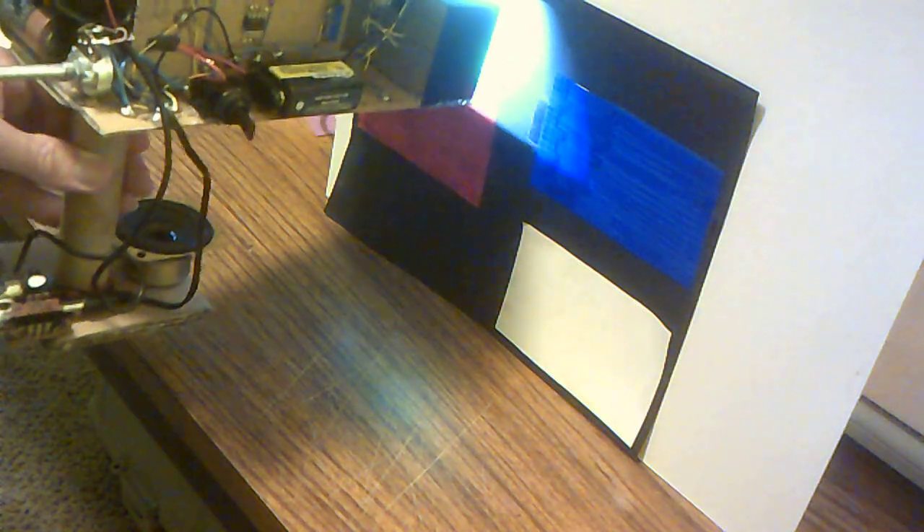Red gives you a primary low tone. Green gives you a mid tone. And blue is the high tone.